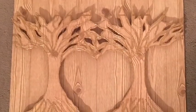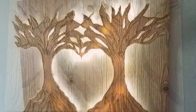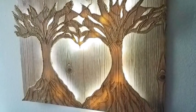Hey guys, so I recently made two trees coming together to form a heart and this is so cute and so pretty. I'd like to share with you guys how I made it — now let's go ahead and get started.